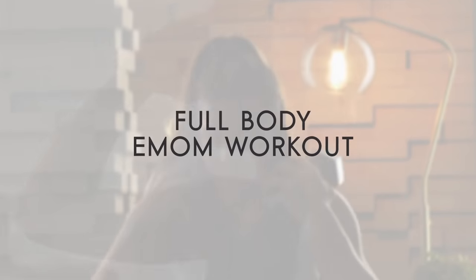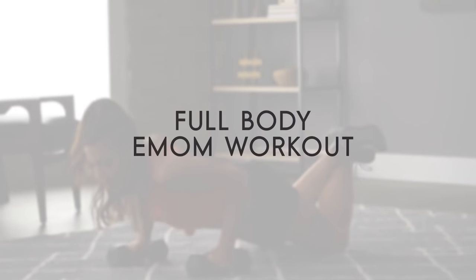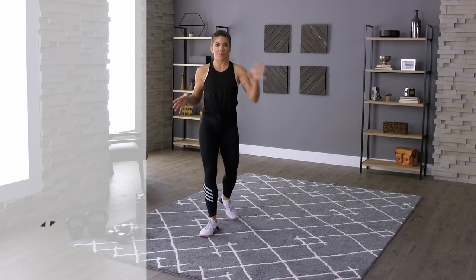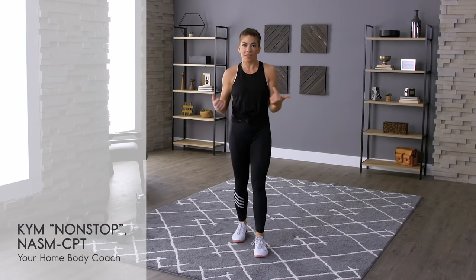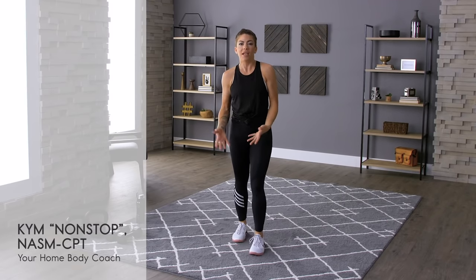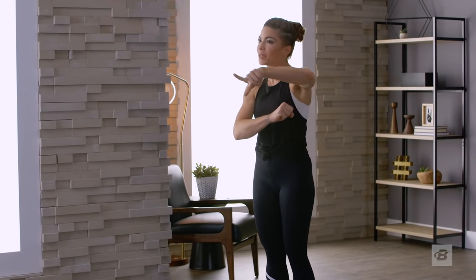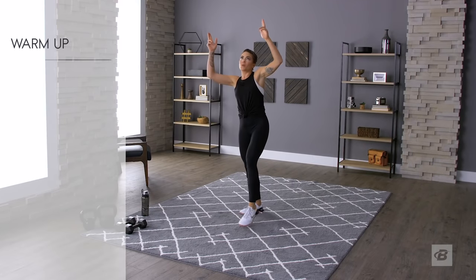We are back for a 25-minute full-body EMOM. If you don't remember, EMOM is every minute on the minute. Ideally this entire round of workouts is going to take you less than a minute, and then you have the remainder of the minute to rest — pick your nose, drink some water, pet your dog. We're going to start with a nice five-minute warm-up, kicking off with air squats.